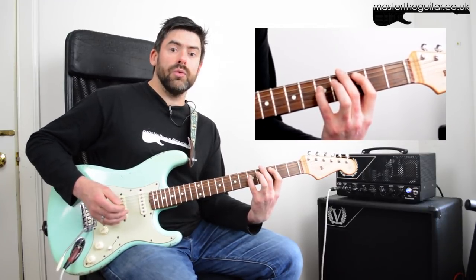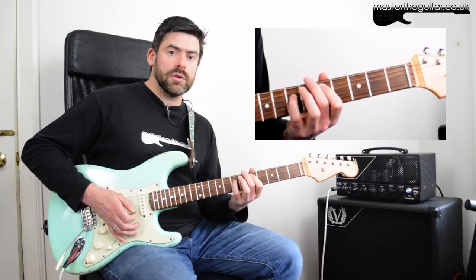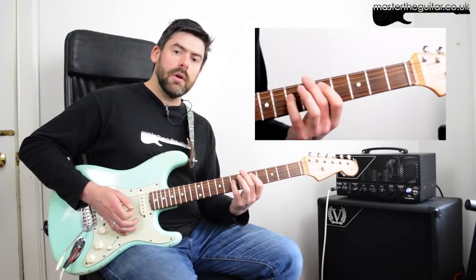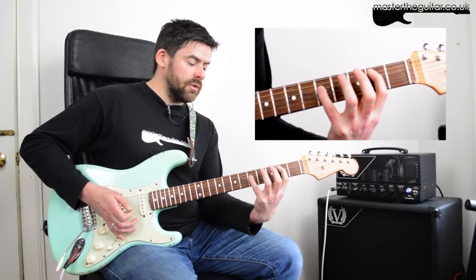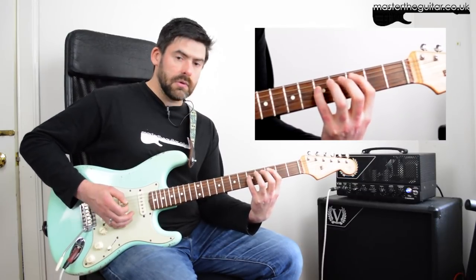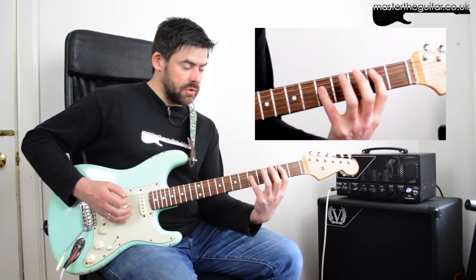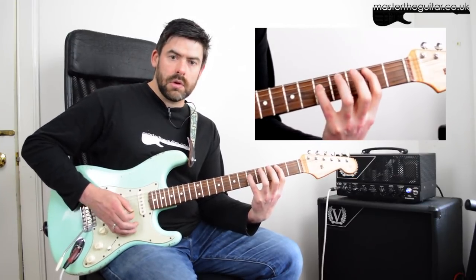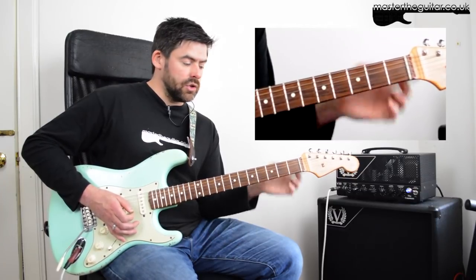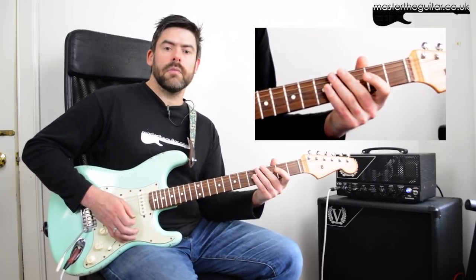From here I play the low D string again and then slide up from a C to a D power chord. Together those two bits go — then I kind of repeat that, go back down and do my inverted G to C thing again. It ends with that first chord, then I play the D string and that G chord. The whole thing again slowly.